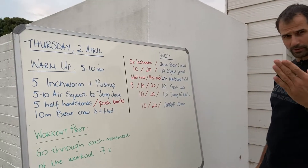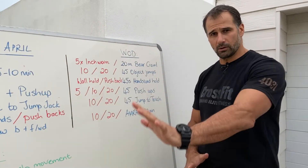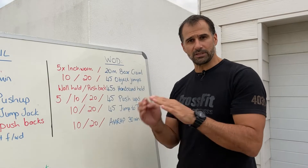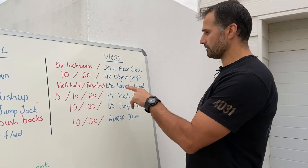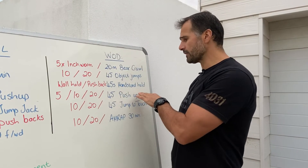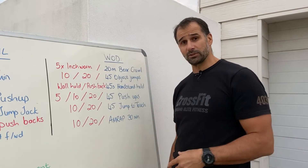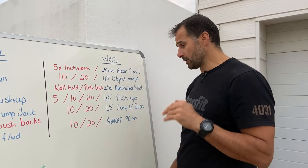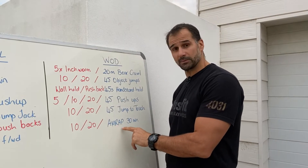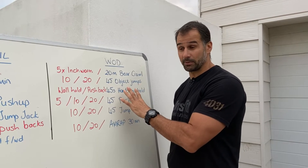First up we've got a 20-meter bear crawl — arms and legs on the bear crawl. From the bear crawl we're going to do 45 object jumps, jumping over some kind of an object. Then a 45-second handstand hold, followed by 45 push-ups, then 45 jump-to-touches, reaching up to an overhead position. We're working for 30 minutes — it's an AMRAP, as many rounds as possible. It looks quite intense with a lot of repetitions and a long time.